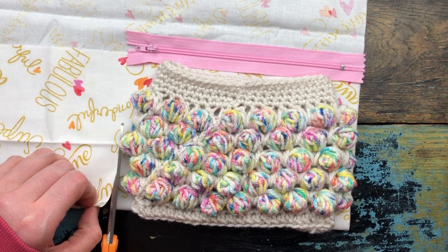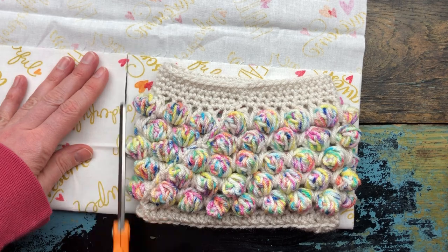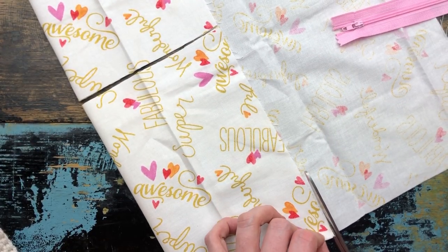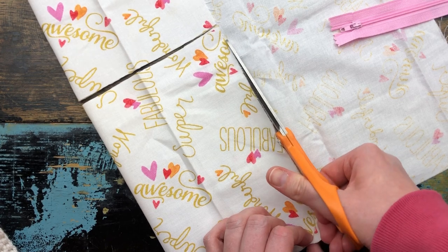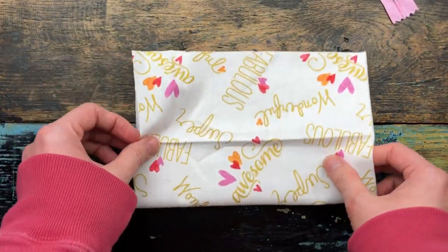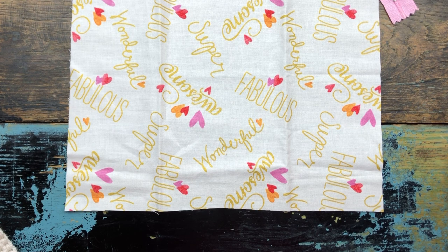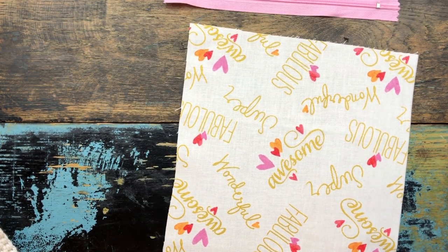So you're just gonna cut — it does not have to be perfect because none of this is gonna be showing. Cut across this top line here. I told you it was really scientific. I'm a perfectionist on the things that matter; this kind of stuff doesn't matter. Okay, so now I'm gonna take it to my ironing board and iron it because it looks horrible. I'll meet you back here when you have your piece ironed. You should now have a freshly ironed piece of fabric.